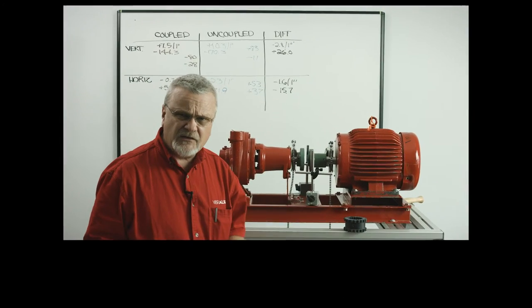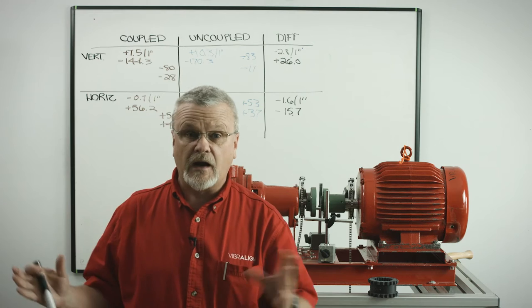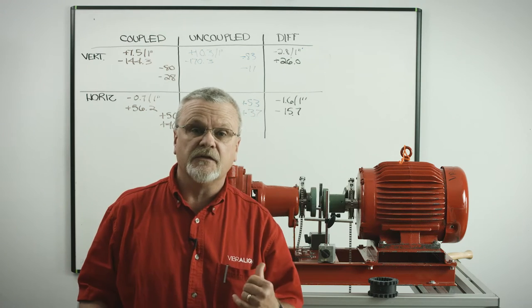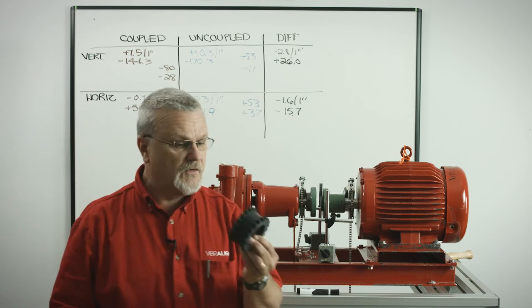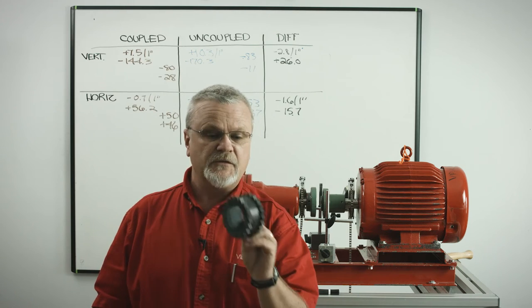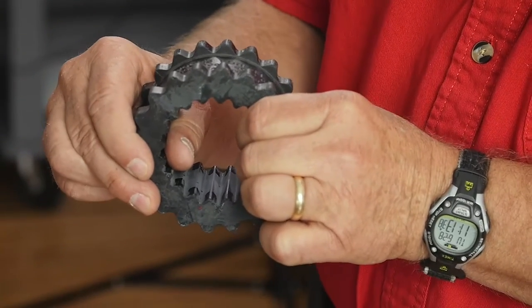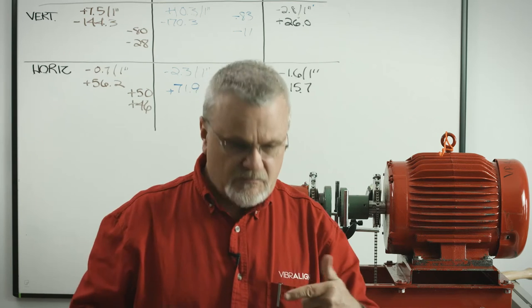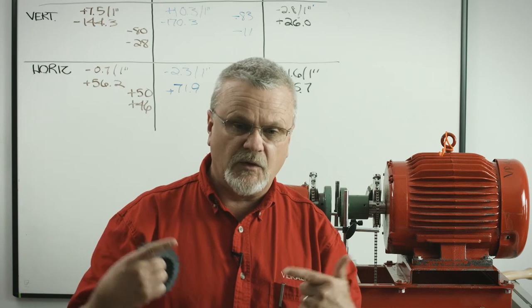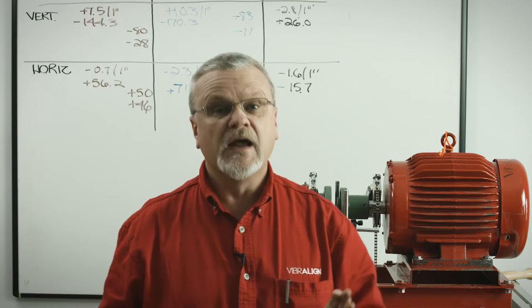Not because of changes in the laser, not because of inaccuracies in the heads, the software, or even the person turning it around — those differences are based on this coupling insert. If you think of it like a giant stiff rubber band, when we've got it in a lot of tension, it can actually deflect these shafts, causing them to bend slightly. So when we take the measurements, it looks different coupled than it does uncoupled, and that's why we perform pre-alignment steps.